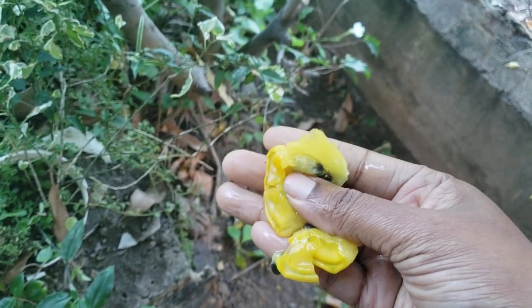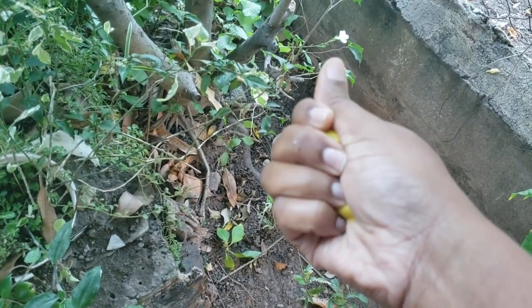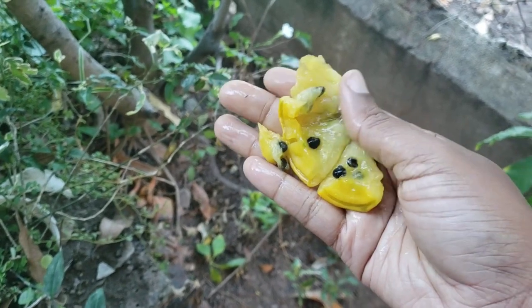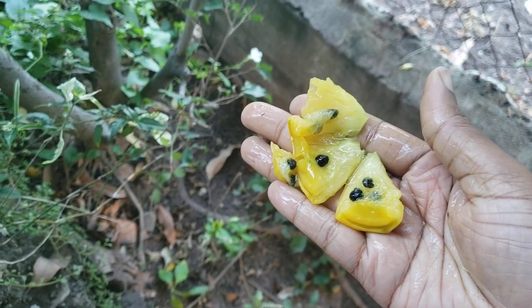That's it for this video — just sharing briefly on the cactus rose plant and the fruit. Thank you very much for watching, and I'll see you in the next video.